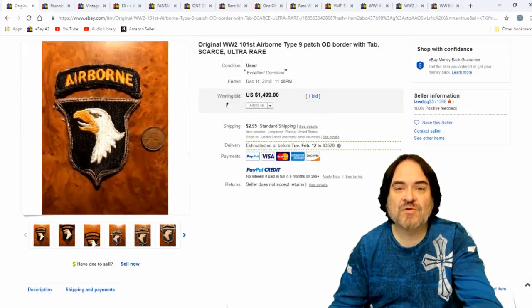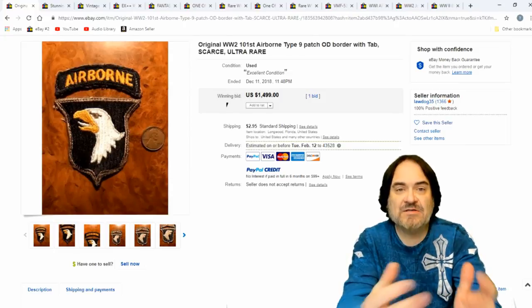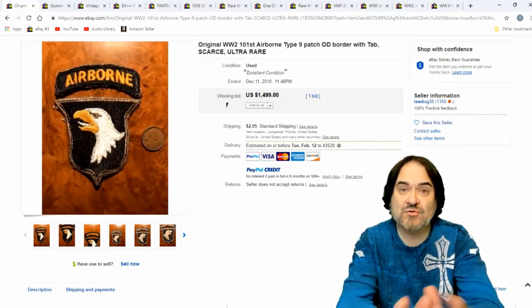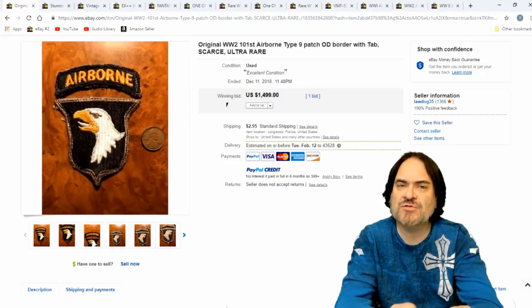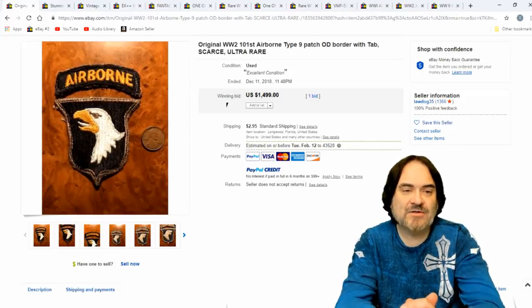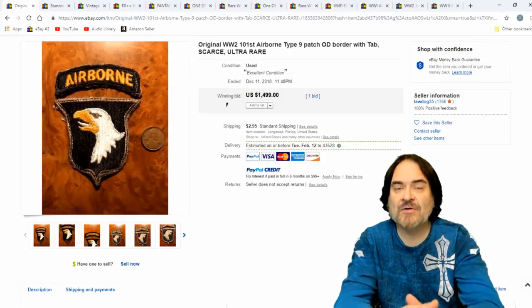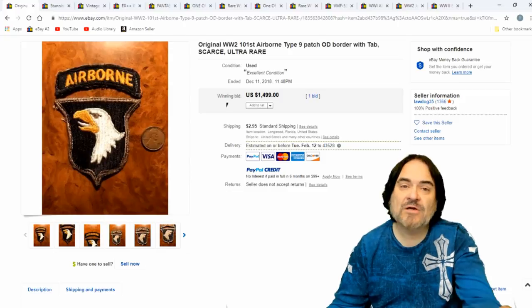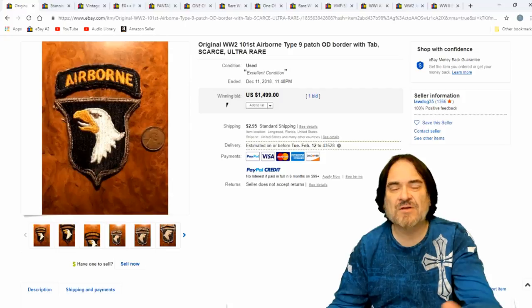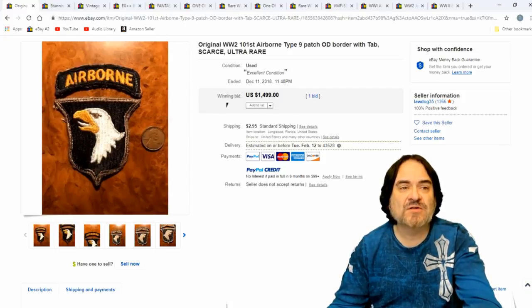Airborne ones — 101st Airborne. This would have been those who took part in D-Day and things along that line. These patches go for a ton of money every time I see them, as long as they're original. There's new ones, so I don't know the difference on most of these. If they're dirt cheap, I'll take a shot. If I can tell for sure — like the backs look like the earlier ones and I have some verifiable evidence — I'll spend the money. On this one you have to be very careful because they used the same patch for like 50 years, from World War II all the way into the Vietnam era and even past. This one went for right around $1,500.